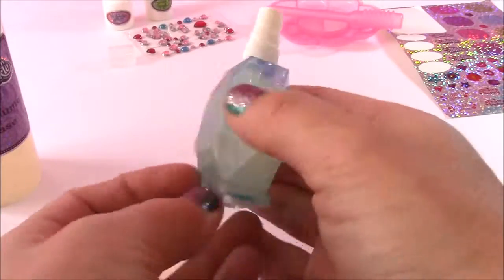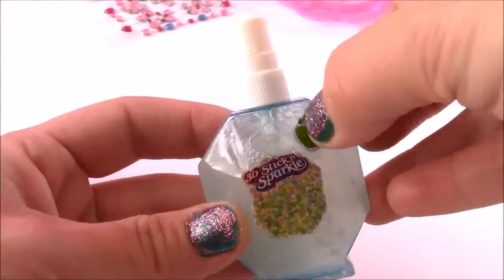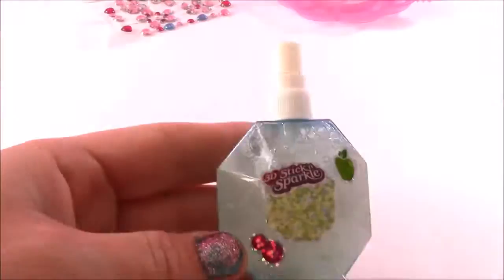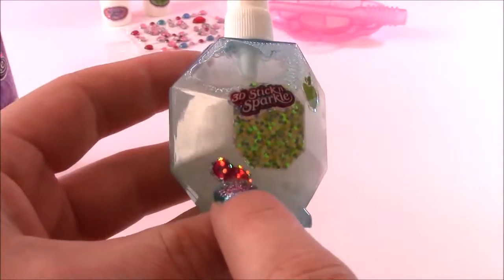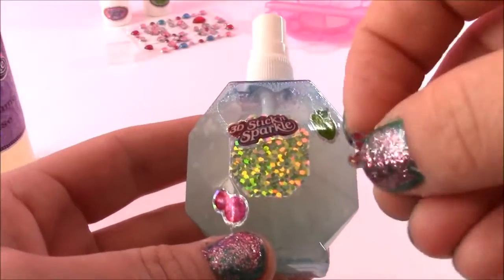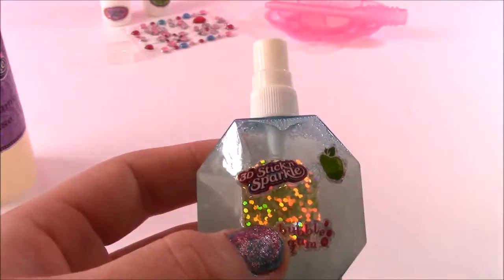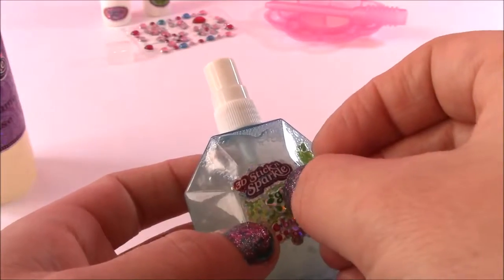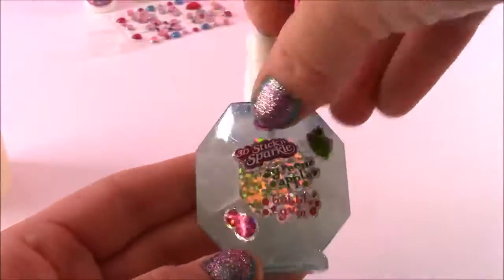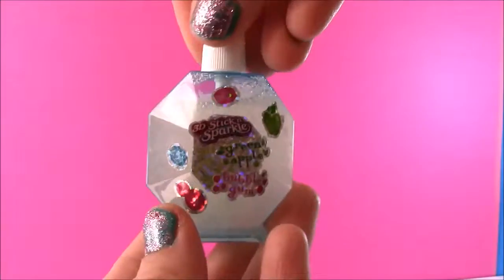It looks really pretty in that diamond bottle. Sticker time! I put this sticker here — I put the 3D and sparkle apple and bubbles to show the flavor. So we don't get mixed up, I'm going to put bubblegum here and green apple right on top so we know that it's mixed. There we go — green apple bubblegum. The first perfume is ready. I'm so excited. Looks so cute, it's got all the stickers on there. Now it is time to see how it's going to smell.